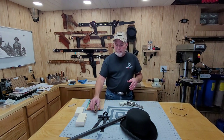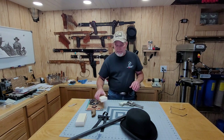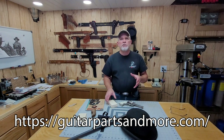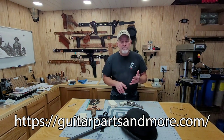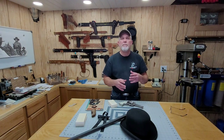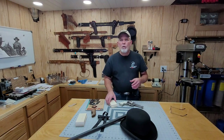I've made a few sets of grips before — you've seen some of the videos on them. Santee from Arizona Ghostriders sent me a link to a website called Guitar Parts and More. Now Guitar Parts and More sells ivory, mammoth ivory, different types of bone, and more. You can make your own parts. They do have some finished parts for musical instruments, but one of the things they sell are these blanks right here.